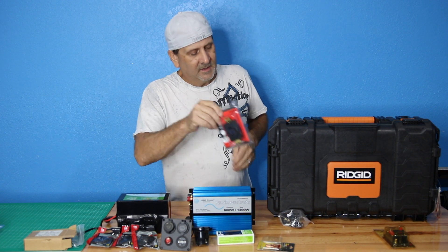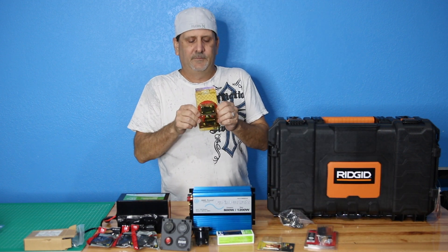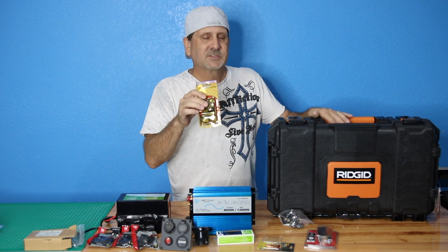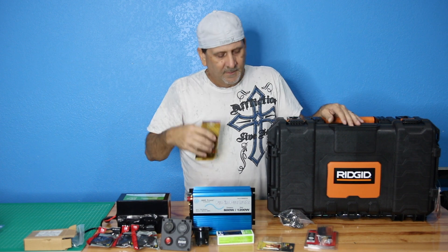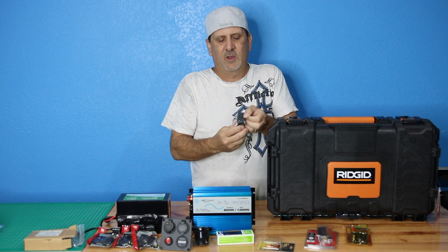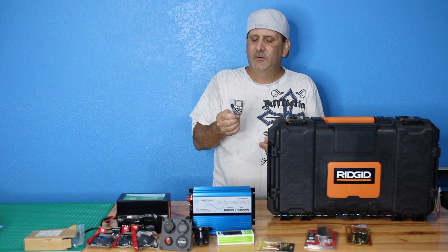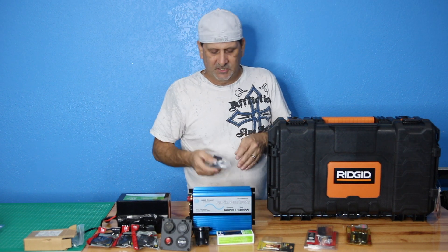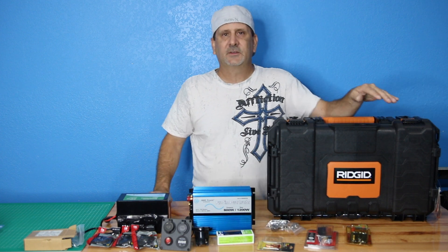Inside we'll be running automotive-type safety fuses. This is a 250-amp fuse — that's overkill for this unit, it's going on the larger one. We're also going to use a computer-style receptacle like you'd find on the back of a tower computer — a standard cord — for another part of this application. When it's all said and done you'll be able to plug all these different kinds of cables in and charge pretty much anything you want.